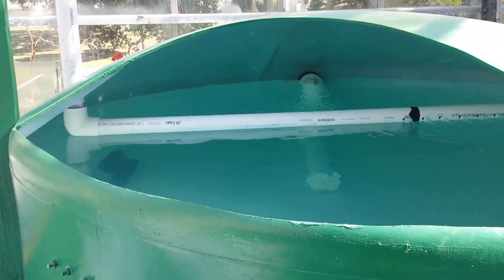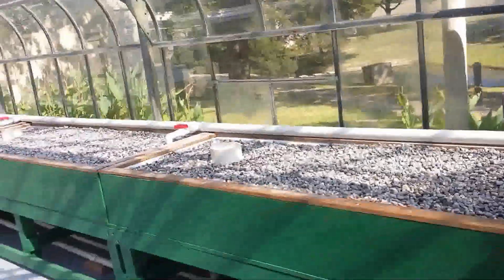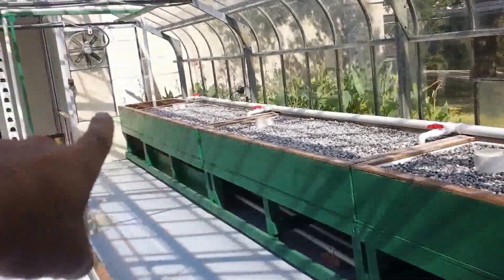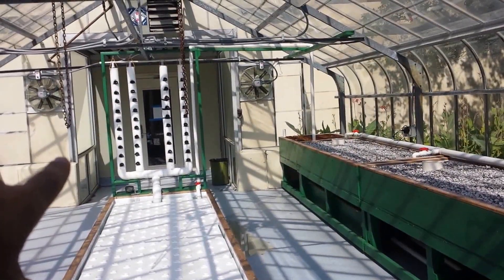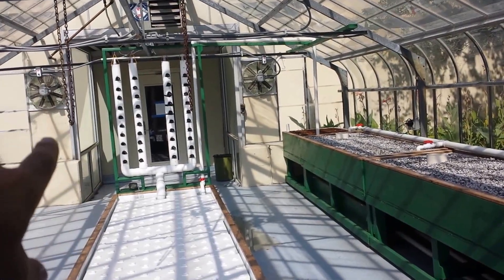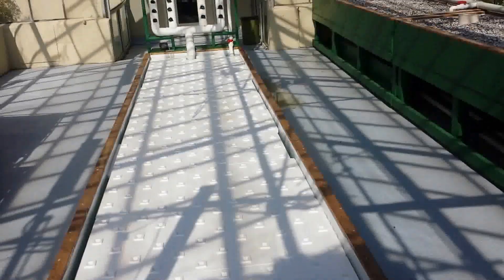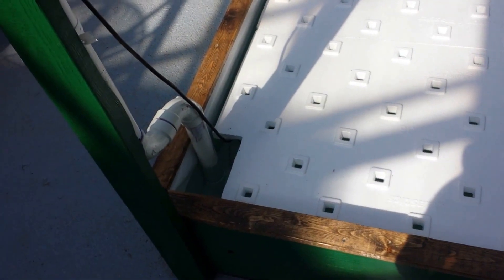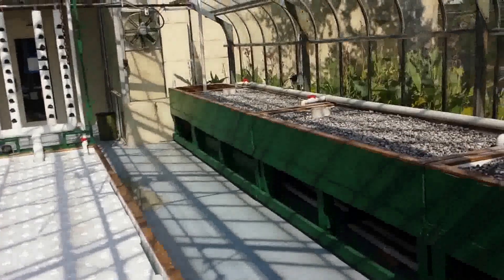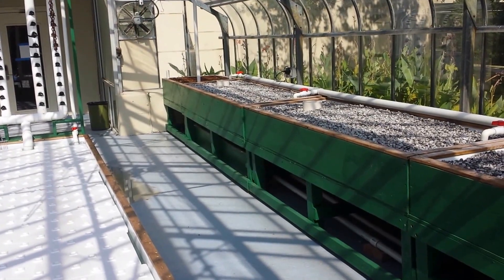In summary, we have a 500-gallon fish tank, three eight-foot by three-foot media beds, and a four-foot by three-foot wicking bed on the end. We have four vertical towers with 40 plants total, and a deep water trough four foot by 20 foot. This system is run by two pumps: an 1,800-gallon-per-hour pump, and a 2,800-gallon-per-hour pump with a float switch in the far sump underneath the last media bed.